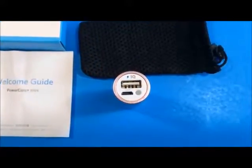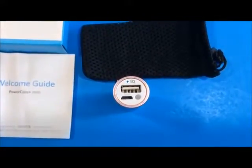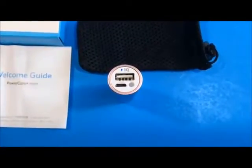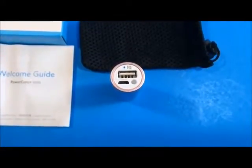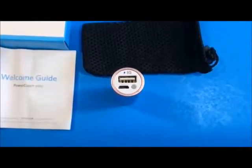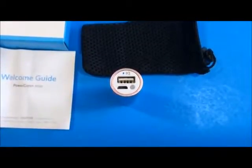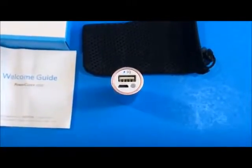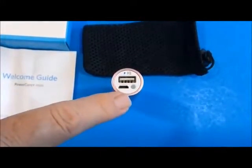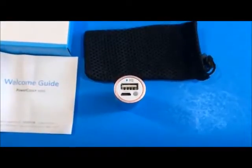We've done extensive testing with this. We've taken it and charged a couple of iPhone 5Ss — both pretty much depleted. The first one we started at 18% and charged it up to 100%. We took a second iPhone 5S that was at 50% and charged it up to 94%. Out of this little battery, we got 1,965.4 milliampere hours of capacity, and this battery itself is a 3,350 milliampere hour battery.